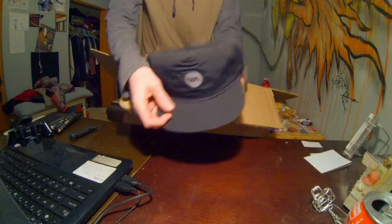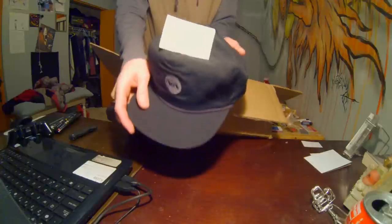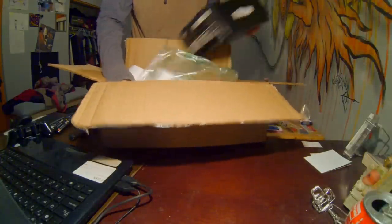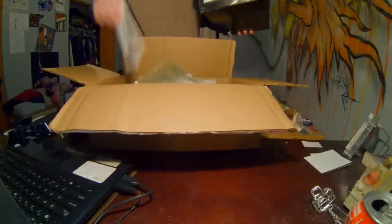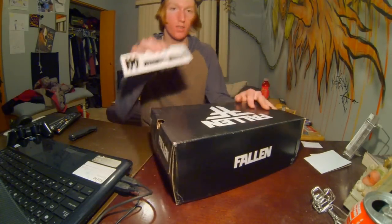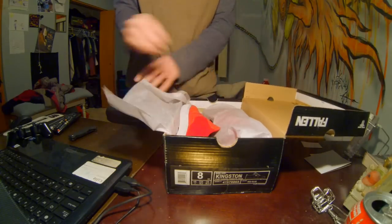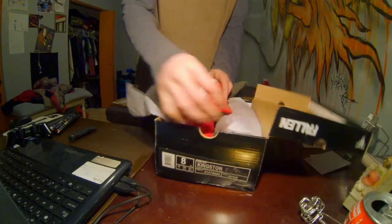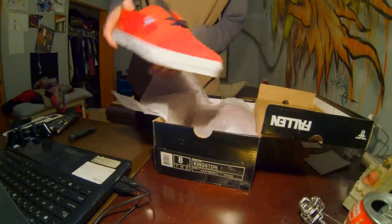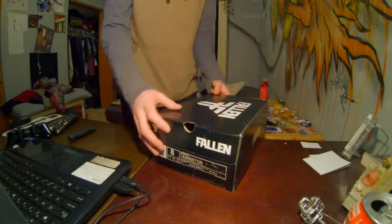Sweet, a new Ruka hat — pretty sweet hat. There's also a Whiskey Militia sticker, and we got some shoes. Fawn Kingstons, super sweet, really excited to try those out. And that's the first box.